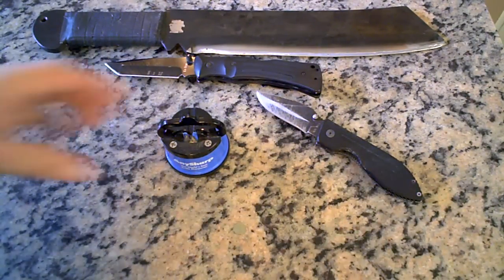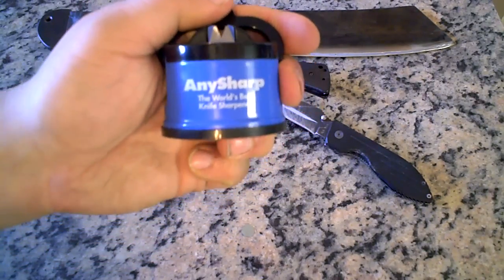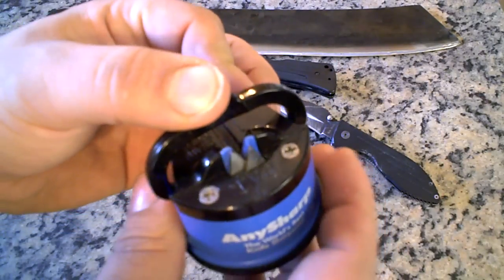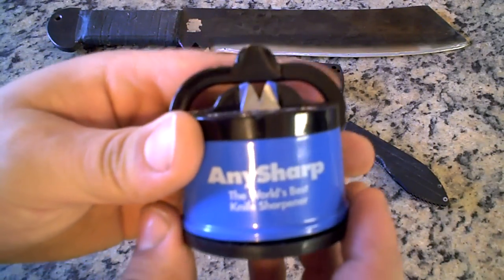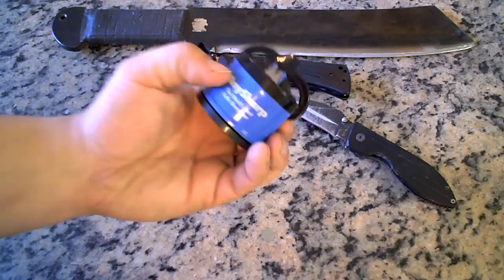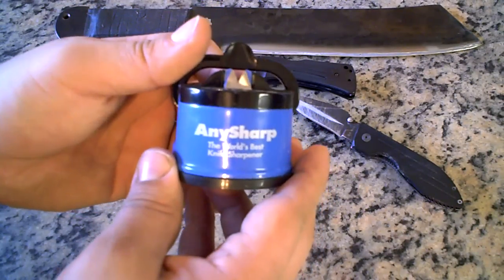A few days ago I bought the AnySharp sharpening thing online. I didn't really want to buy it at first because I thought it would be another knife sharpener that probably wouldn't work. But now that I got it home, I have to tell you, it feels like a toy, it looks like a toy, but you know what — it works. It works quite well. I'm very pleased with it.